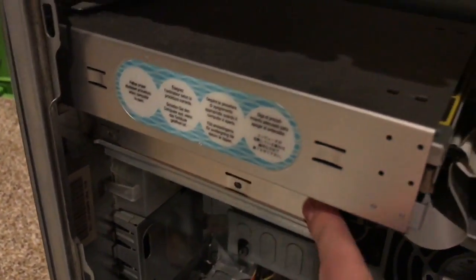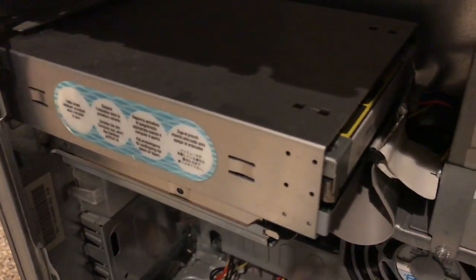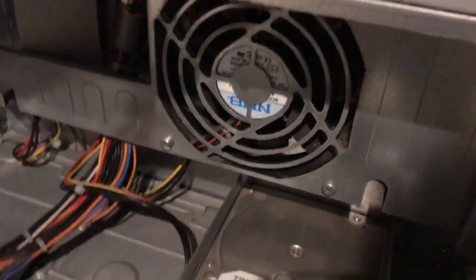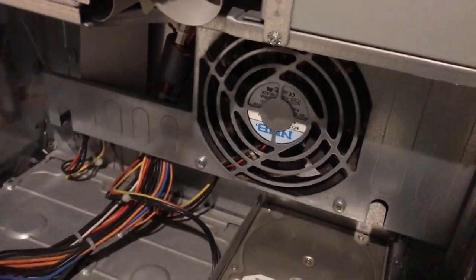Up here we have our Zip 100 drive and DVD RAM drive, which I'll figure out what that is later. And here's the Delta power supply, which was assumed dead but does apparently work. There's the giant fan I was talking about, which injects its heat out there, which is kind of a strange design.